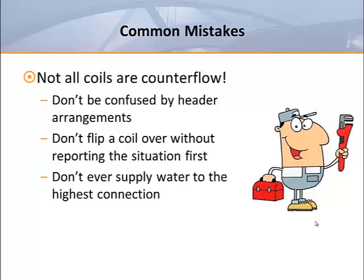They sometimes take the time to examine the piping U-bends on the side plates of the coil and then check to make sure that the water supply line goes towards the rear of the coil. If it doesn't, they may proceed to flip the coil around or simply report that they received the wrong coil. Unfortunately, sometimes the header pipe arrangements and manifold piping add to the confusion, and then a two-row coil gets mistaken for a counter flow coil.